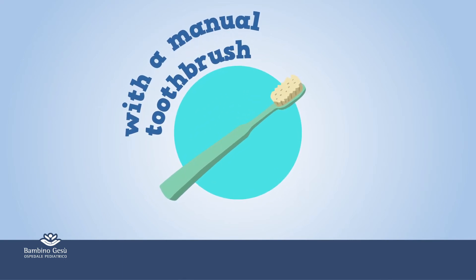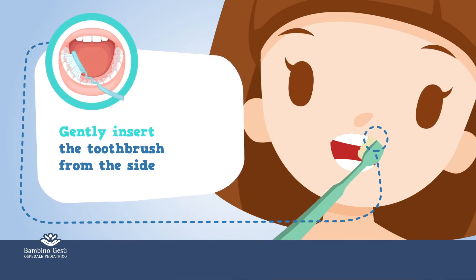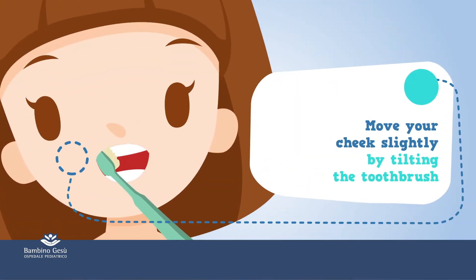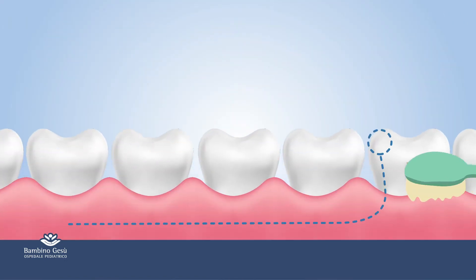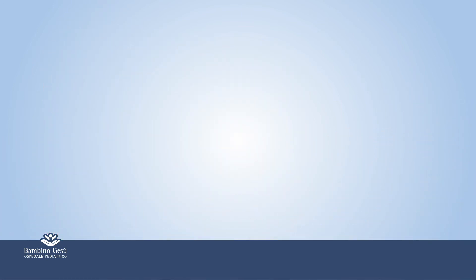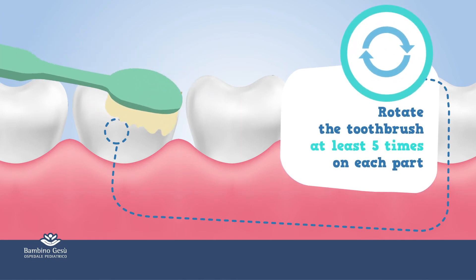With a manual toothbrush, gently insert the toothbrush from the side. Move your cheek slightly by tilting the toothbrush. Move the toothbrush always from the gum towards the tooth on all surfaces — the outer, the chewing, and the inner surface. Rotate the toothbrush at least 5 times on each part.